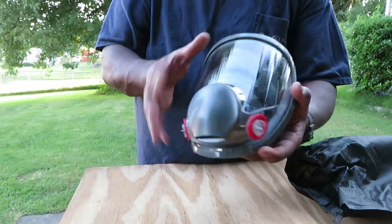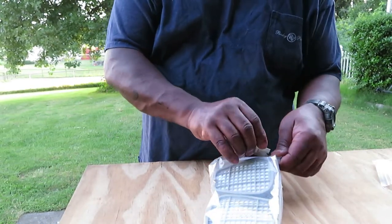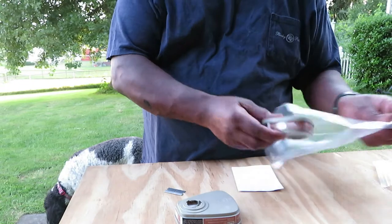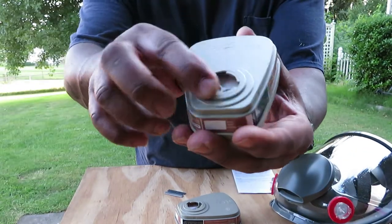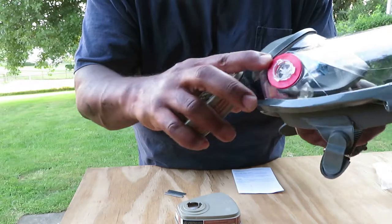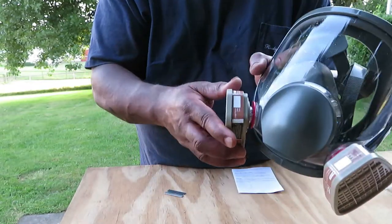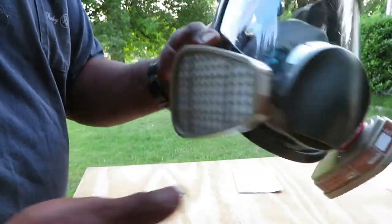We're going to open up a few of these filters and place them on the mask. The mask has little three indentions, just like a regular mask — you've got your three grooves, you just put it here, get the seal around there, and do a half turn. Let's do the other side. It just clicks right into place. Put it on, turn, and it locks right in.